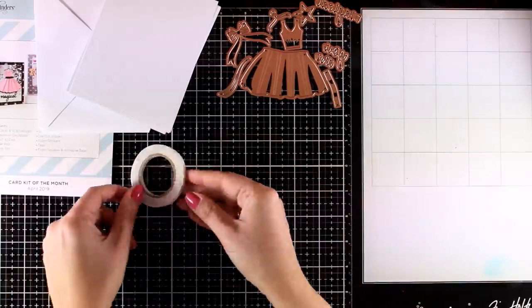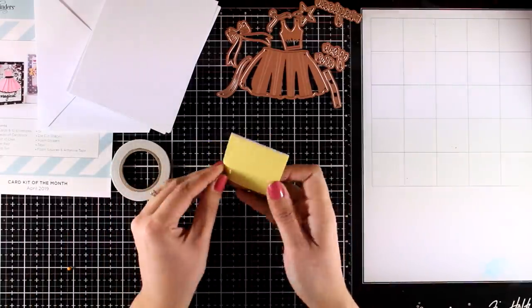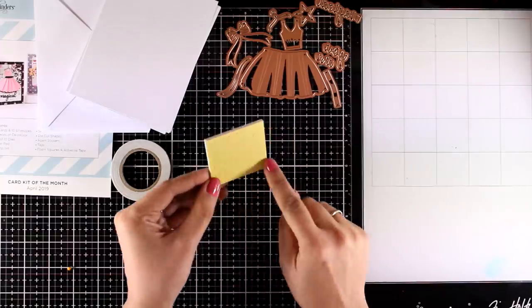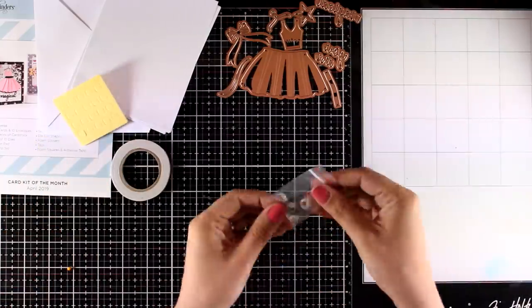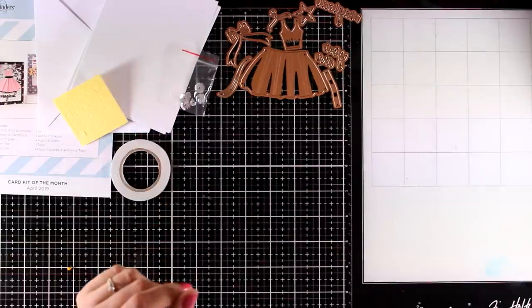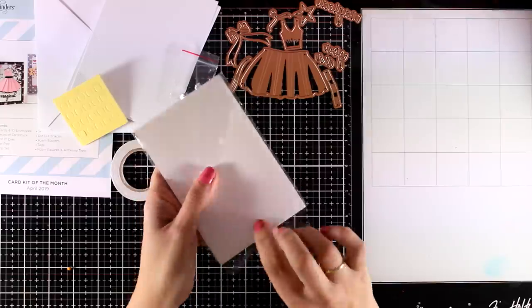The included adhesive in this kit gives you double-sided tape as well as foam squares. You don't really need to use only the inside — make sure to use up the whole thing, even the outside. There is also a little bag with silver sequins, lovely and sparkly, in different sizes.